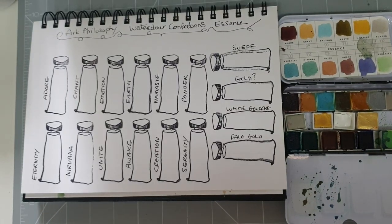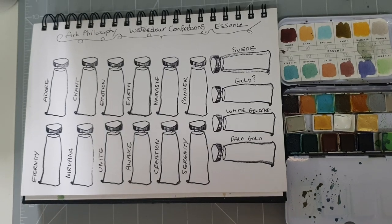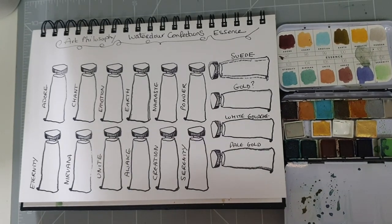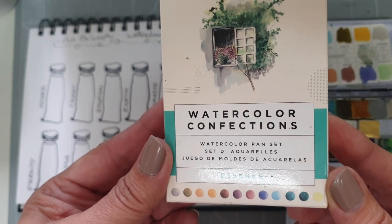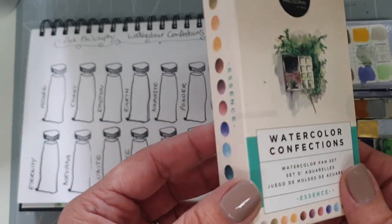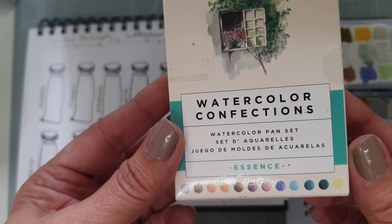Hello everyone, Michelle of Michelle Mould Art again, and today I'm going to be swatching out some watercolours from Art Philosophy. They're the watercolour confections and this set is called the Essence set. I'll just hold the box up for you — there you go, and it says Art Philosophy at the top there.